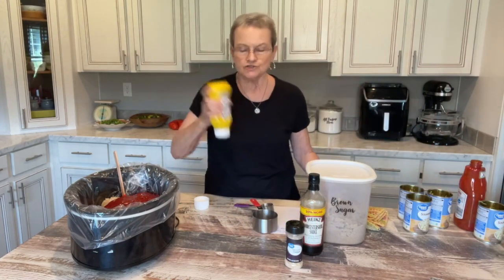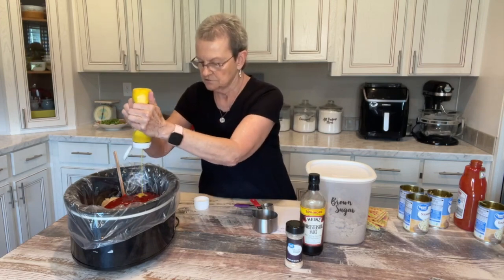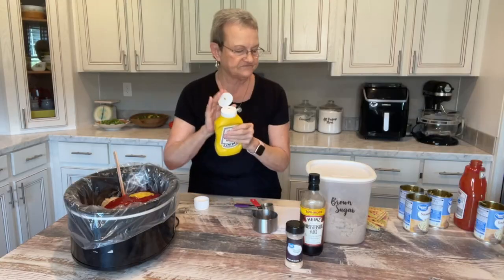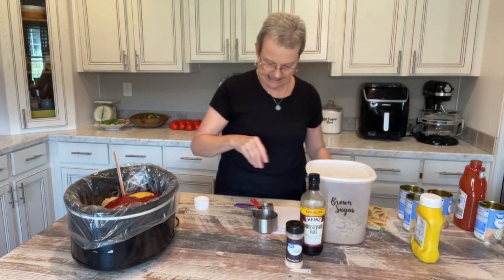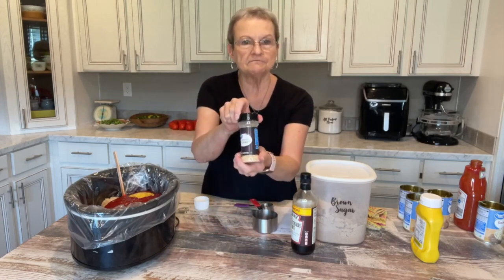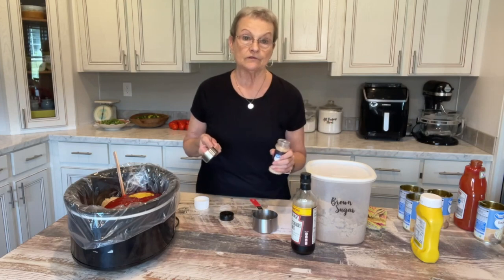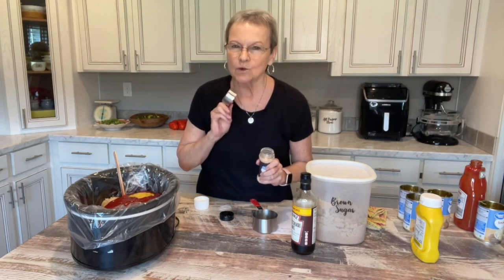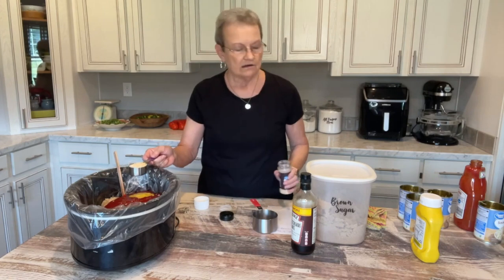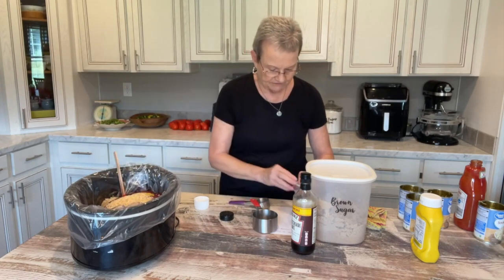Now, with the mustard, I'm going to shoot for about a fourth of a cup to start with. The next thing I'm going to add is about a fourth of a cup of minced onion. I started out, when I first started making this, using real onion. But a lot of people don't like onion. The minced onion they don't seem to mind because it's more of a seasoning. I'm going to put that in there.